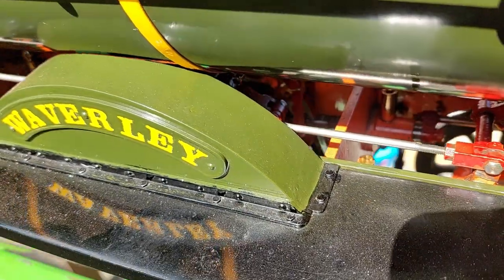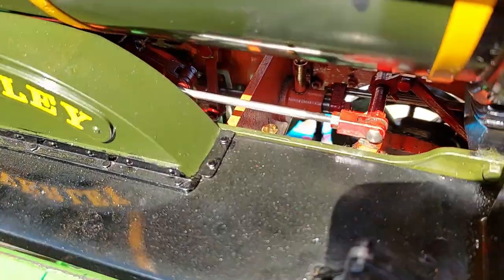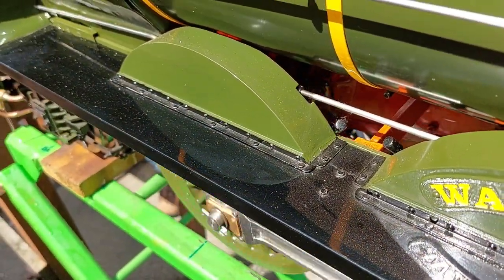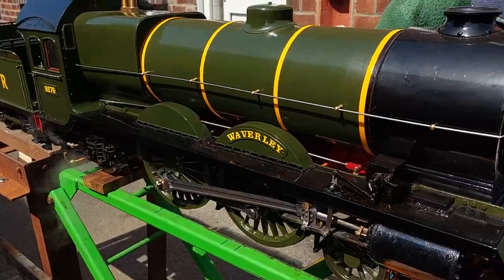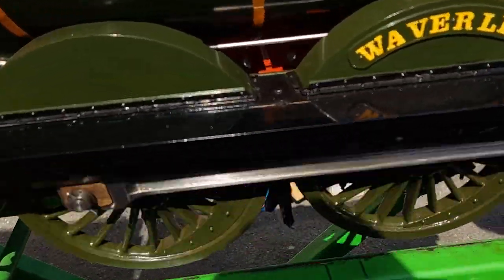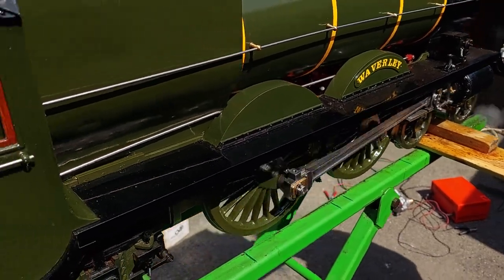I think there was a slight problem with the lubricator. It seemed to be only lubricating on this side — what we're looking at now — and no oil seemed to be getting to the other side. And hence the wheezing sound.